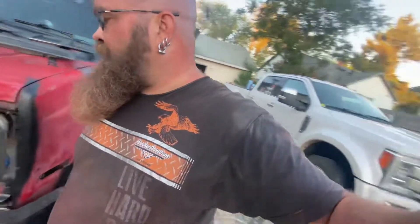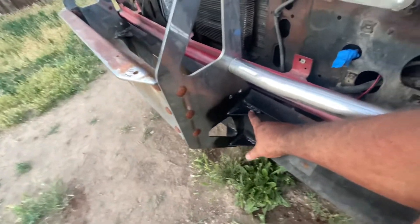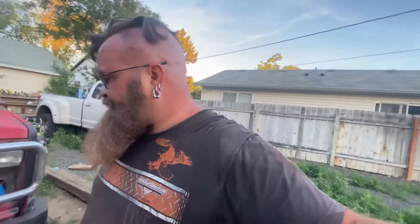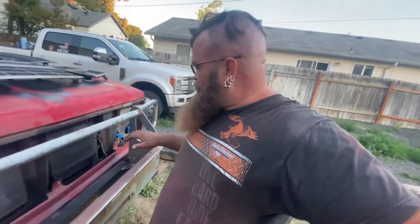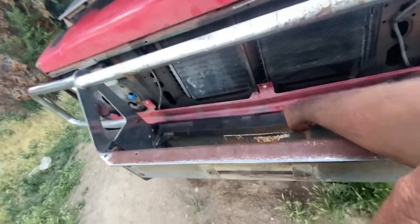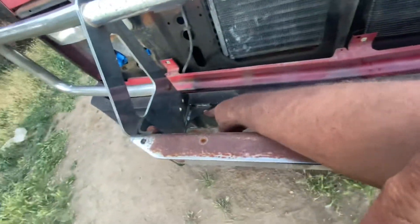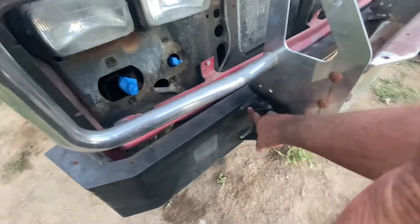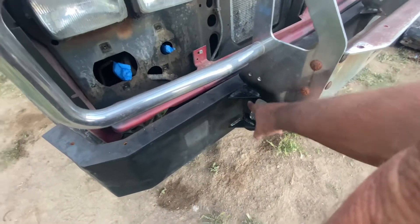Then I drove it over to a buddy's house. I made the gussets and he welded them in for me, along with the standoff spikes you'll see later on the roof rack. The reason I did the gussets is that whoever made this bumper only had a vertical weld here and a vertical weld here holding the winch — if I pull at an angle with the winch, that's not going to hold. So now it's got eight three-inch-long, 3/16-inch-thick gussets. I figure eight of them is probably good enough.